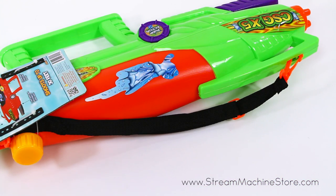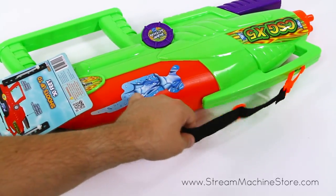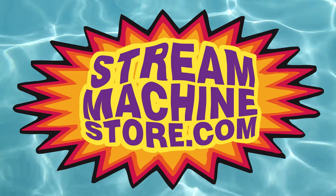And with the convenient shoulder strap, you'll always be ready for action. For more information or to purchase this product, visit www.streammachinestore.com.